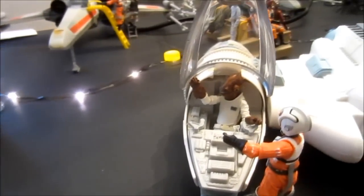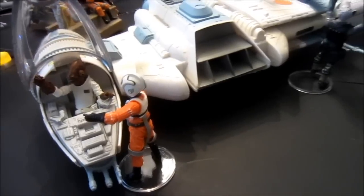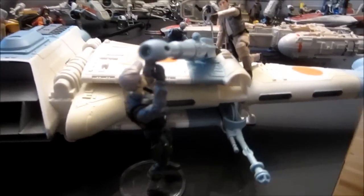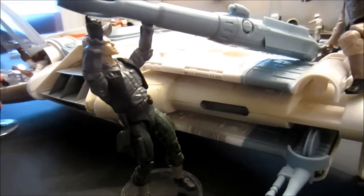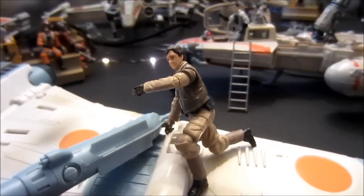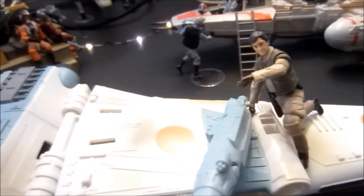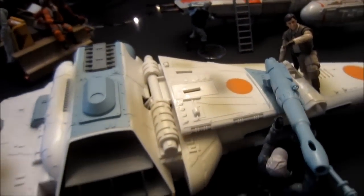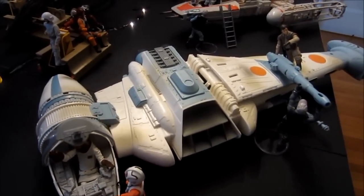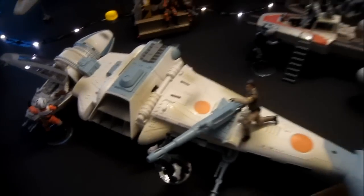And over here, we've got Admiral Ackbar trying out a B-Wing while it's being set up at the same time. The B-Wing is probably the least in-scale vehicle we have in the Star Wars action figure universe, apart from the Imperial Shuttle. I kind of wish it was in-scale — it should be about twice its size. But still good enough to put in the diorama. Looks good.